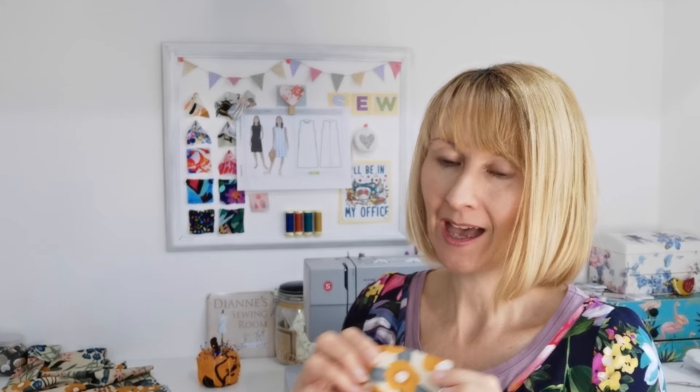Now we're ready to begin making our dress. First, iron half of your interfacing onto your pieces and check that your machine needle is sharp — I'm using a universal needle size 70 today. You may want to test yours on a piece of scrap fabric to see what works best for you.